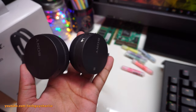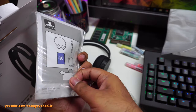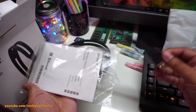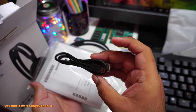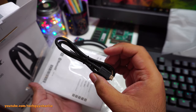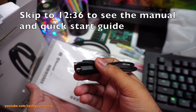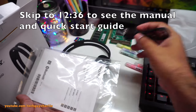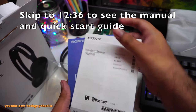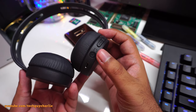Inside the box we also have a micro USB cable — very surprising since Sony usually never bundles accessories. It's a nice touch, especially so Apple iPhone users can use it to charge their headphones. And there's the manual.